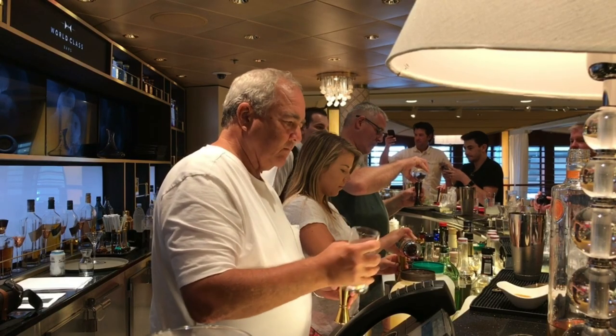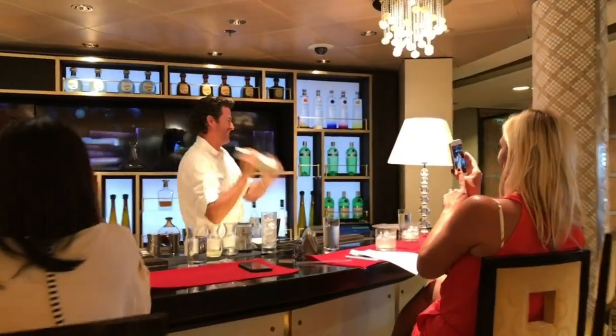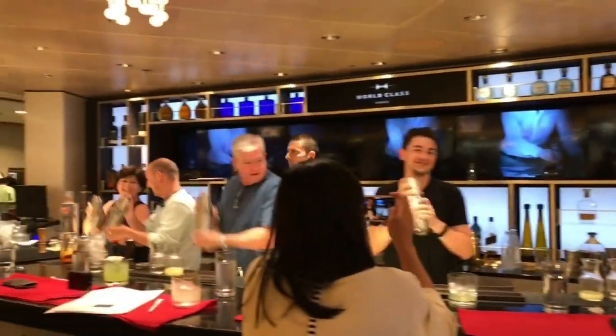Now that the movement of sustainability has become more global, it's not only the crew members — it's also the guests. Because our guests come from all over the world.